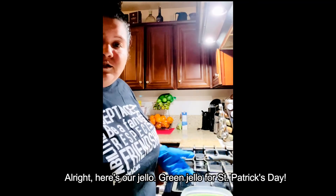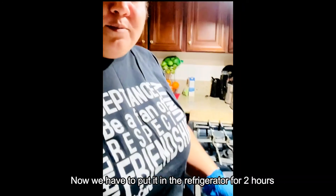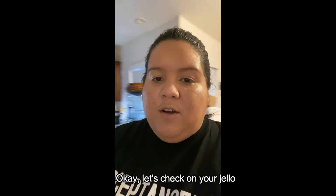Here's our green jello for St. Patrick's Day! Now we have to put it in the refrigerator for two hours. Okay, let's check it out later!